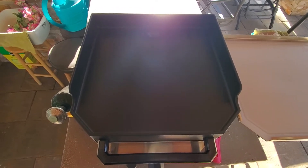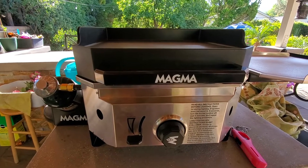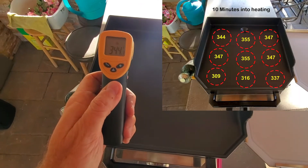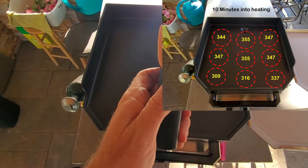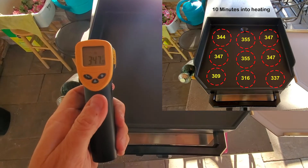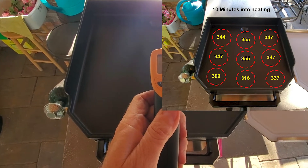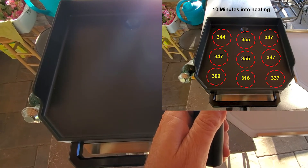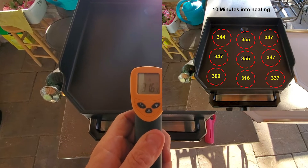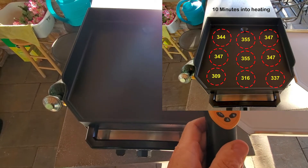We're here with the Magma Crossover Grill at the 10-minute mark. Back left: 344 degrees. Back center: 357. Back right: 347. Middle left: 347. Dead center: 355. To the right: 347. Left front cooled down to 309 — definitely a cooler section — then 316, and 337 on the far right.